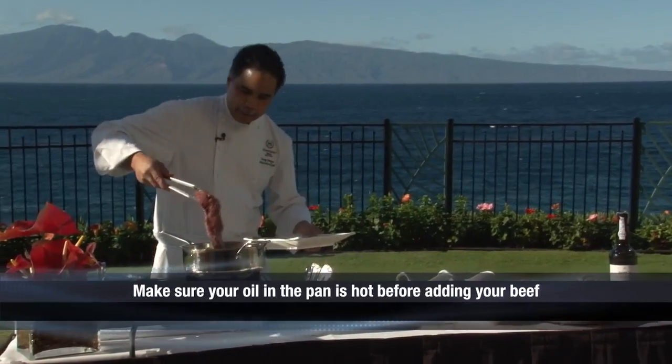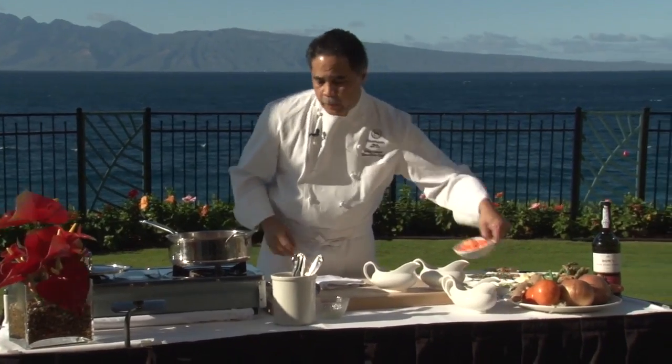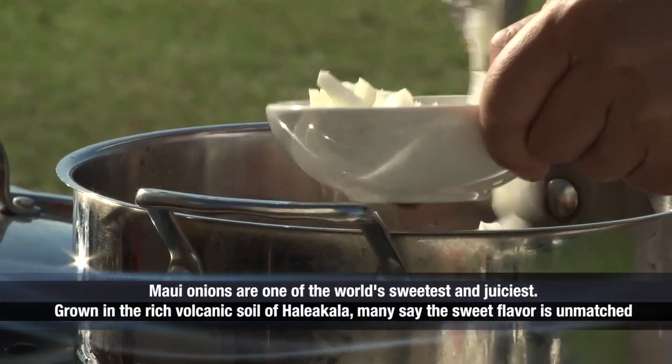I'm going to go ahead and lay this down here into the pan and that's going to brown up. Now I'm going to add some carrots and some celery, some sweet onions — these are sweet Maui onions from upcountry Maui.